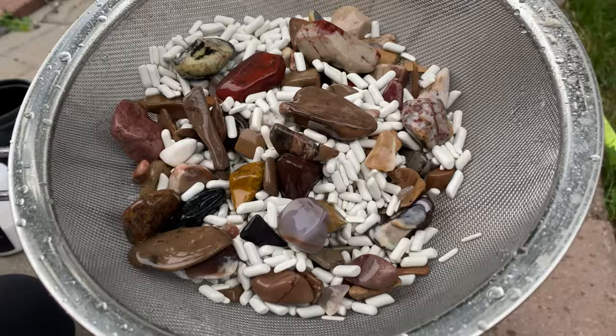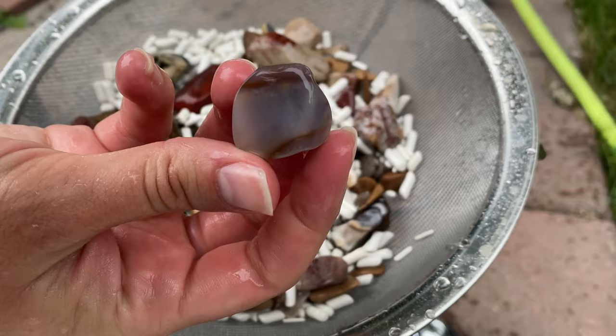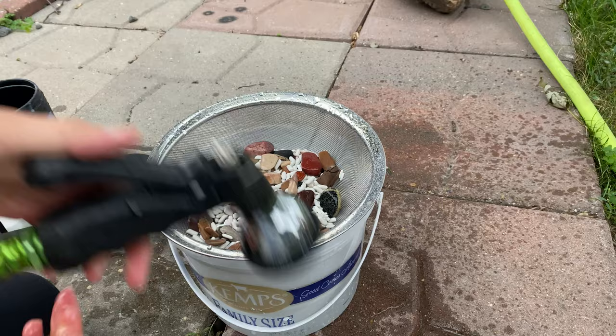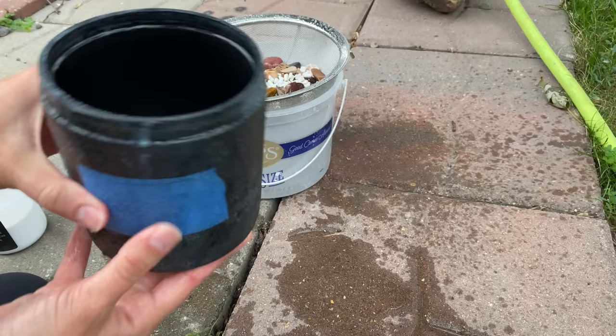Let's dump that out. Oh look at those guys! Look at that cool one — I don't know if I've actually looked at this one yet, that one's pretty neat. Looks like it might be a little agate, I'll have to look at it closer. Let's rinse them off just a little bit more to really make sure we get all the soap off. I think that looks pretty good. You can already tell they are really rounding out and getting more of a smooth finish. I'm hoping that the polish stage is really going to make them pop.